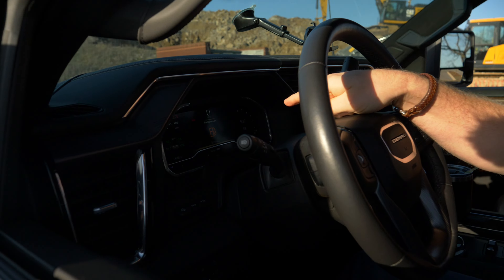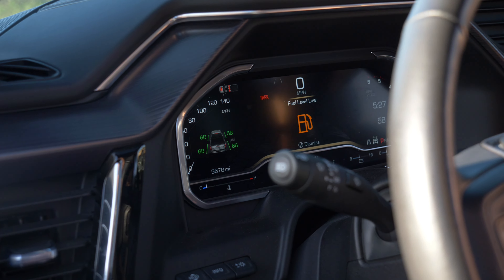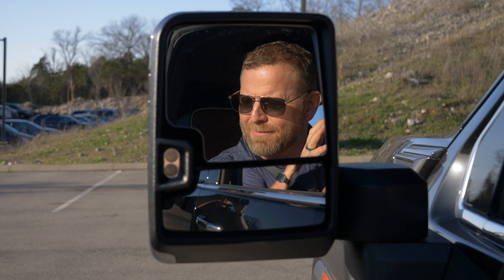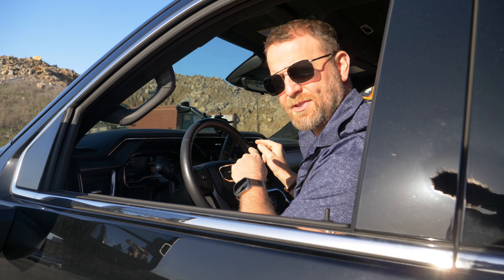Another feature — obvious to many, but not everybody knows this. I love the back storage. On the RAM, you've got it in the floorboards. See? Really nice. Keep your valuables in there. Just another great easy feature with this Denali Ultimate.